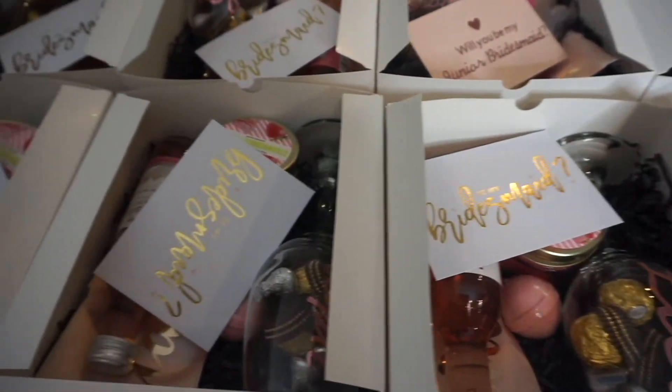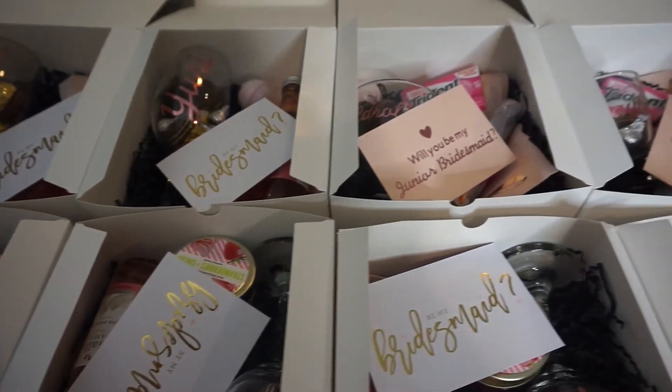Hey guys, welcome back to my channel! For today's video I'm going to be showing you guys what each of my bridesmaid proposal boxes included. I also have three junior bridesmaids — two of them are 14 years old and one is 12. I did something a little bit different for them, so if you want to see what I included in each box, what I bought, and how much I paid, just keep watching.